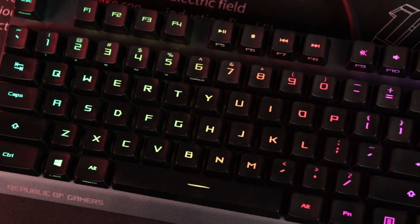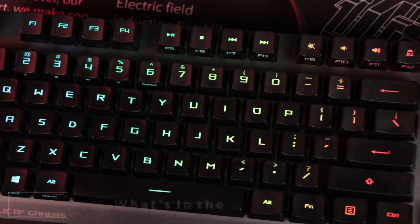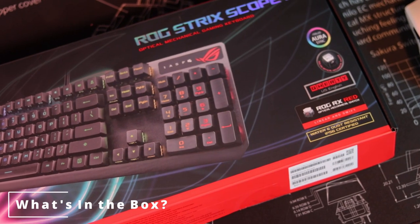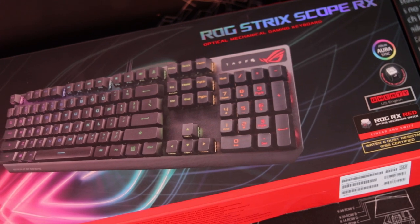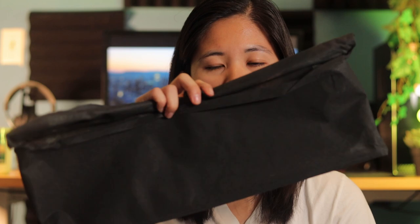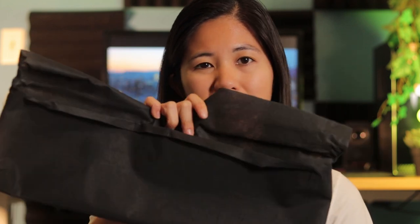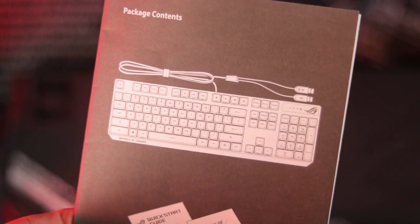This is the Asus ROG Strix Scope RX optical keyboard, perfect for gaming, and it's got a ton of features I haven't really seen in any other keyboard brand. The box is very large, but there really isn't much in it — you get your keyboard, which has a non-detachable cable because it has USB pass-through, and the keyboard comes in a felt sleeve. Other than that you get a manual and a warranty card.